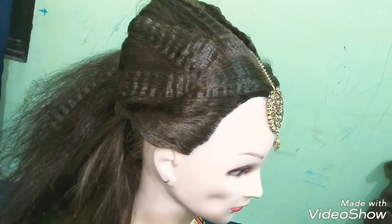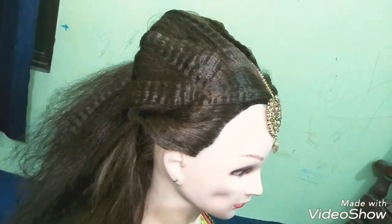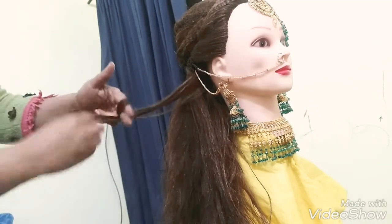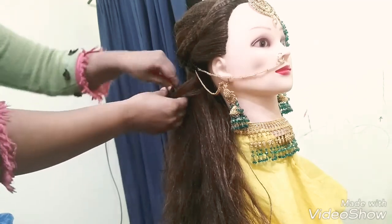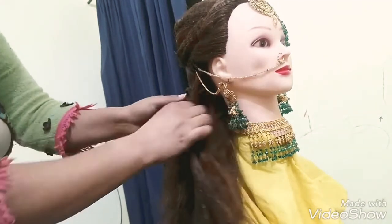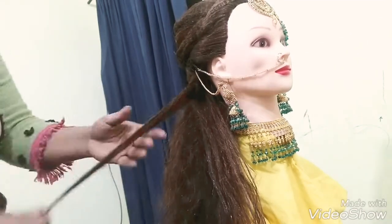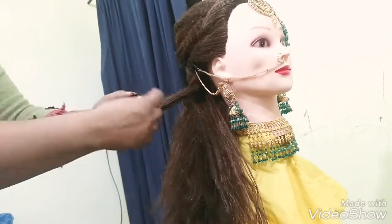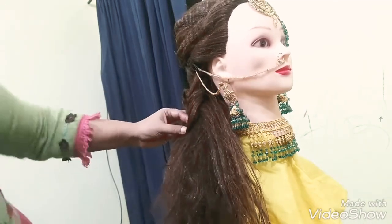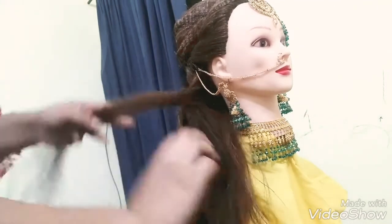If you like to use any hair accessory, you can use it on the front side or on the back side. You can arrange it towards the back to complete the full look of the hairstyle.